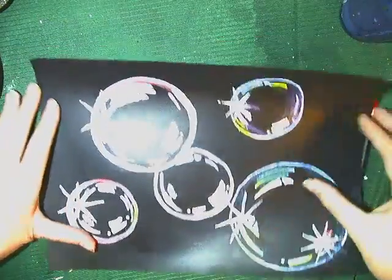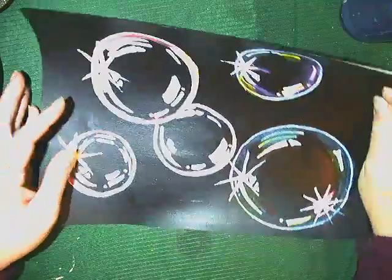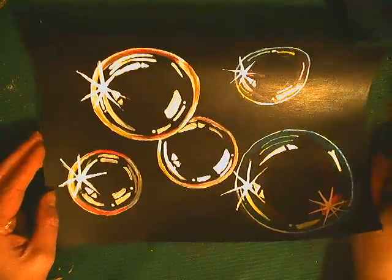Hi guys, so today we're going to work on bubbles. I'm actually going to turn this light off. Well, you can kind of see it a little bit.